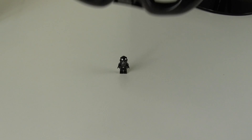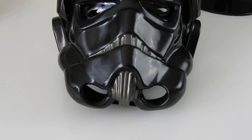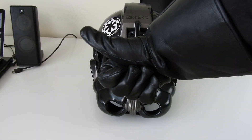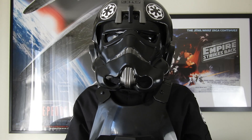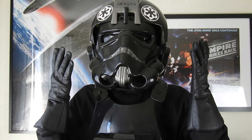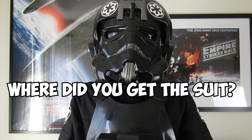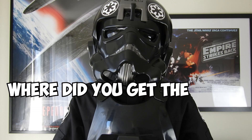But wanna see something even cooler? So for those of you who've been following this channel or seen a lot of the videos, you'll know that I always hide my face behind a mask. Today I'll be answering a question that comes up sometimes: where did you get the suit?